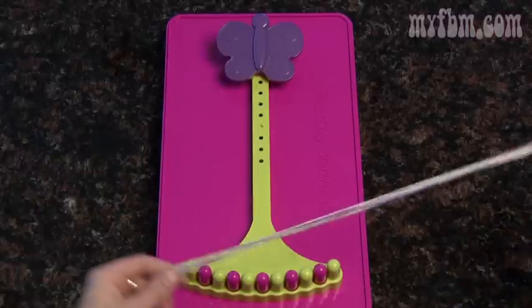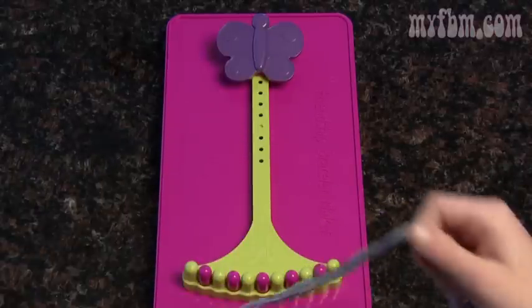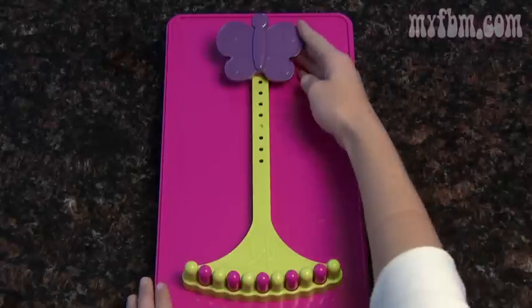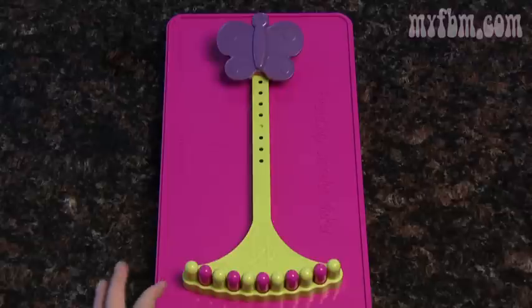To start, pick out your five favorite colors — I've already picked out mine. Before we get started, a word of advice: the butterfly clip up here. You can move it up and down when your strings get shorter so that it's easier to make.